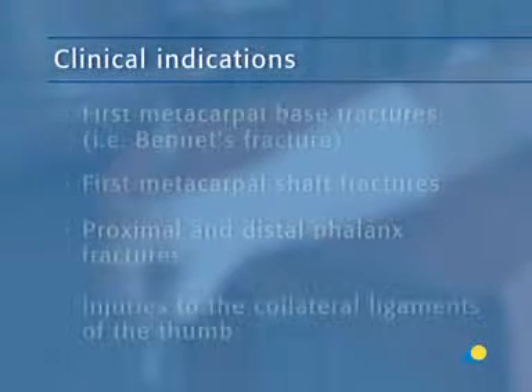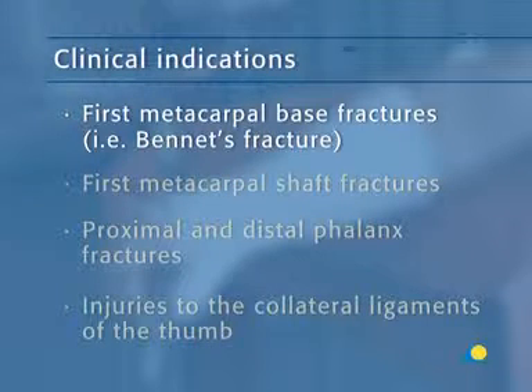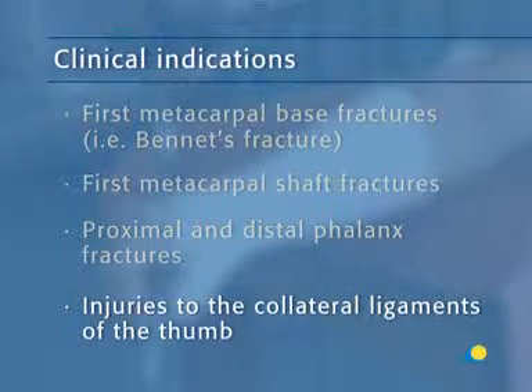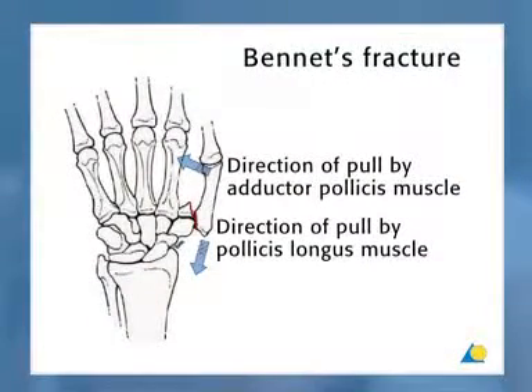The thumb spica is indicated for first metacarpal base fractures — in other words, Bennett's fracture — first metacarpal shaft fractures, proximal and distal phalanx fractures, and injuries to the collateral ligaments of the thumb. This illustration shows a typical Bennett's fracture with displacement.